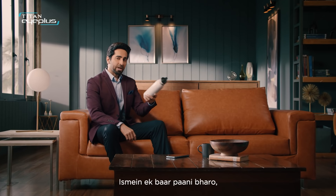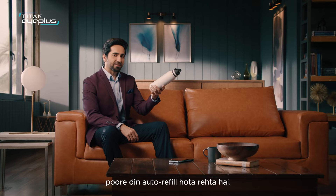This is a smart zipper. With this one, you can have a full day auto-refill. You don't believe it, right? Why do you believe it?